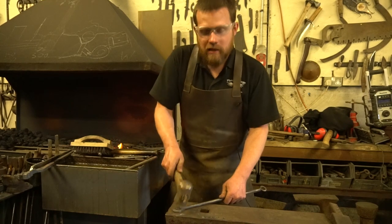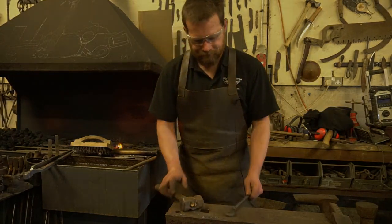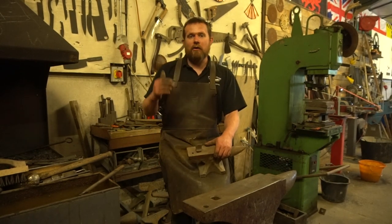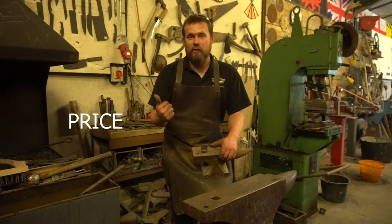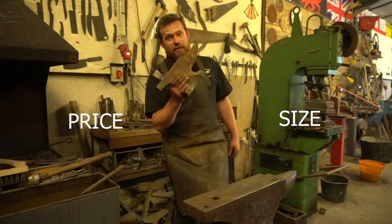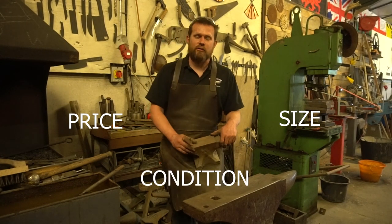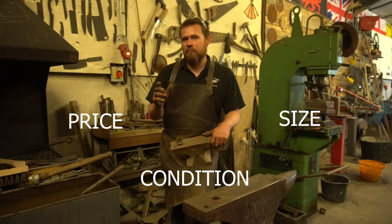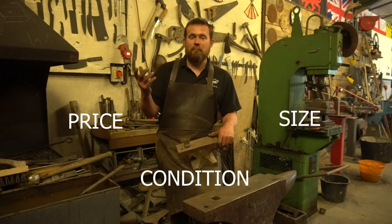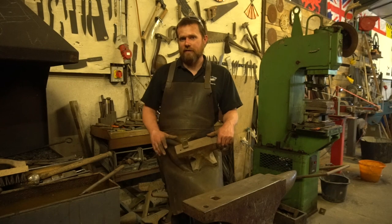You can come in and do a nice rose head nail without mashing up the underside. Now there are three main deciding factors when it comes to buying an anvil: price — what can you afford; size — and size matters in the anvil world like you would not believe; and of course condition. I would rather have a smaller anvil in better condition than a great big one with chunks missing, although you can repair an anvil — they're never quite the same.